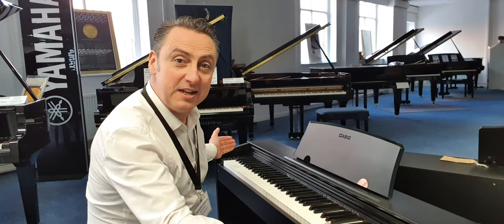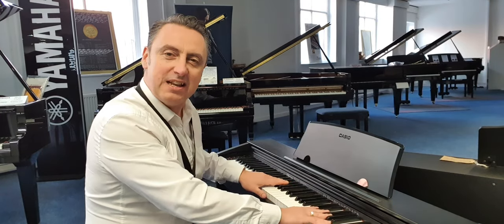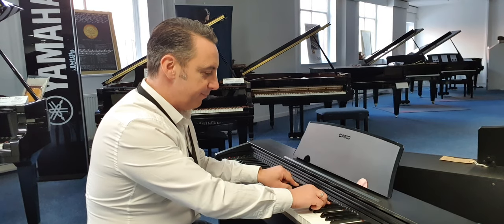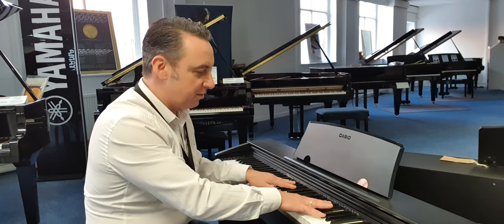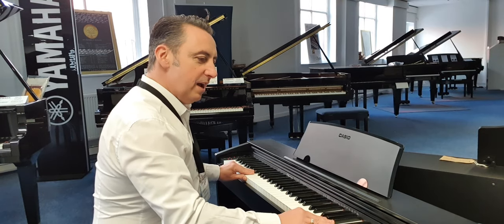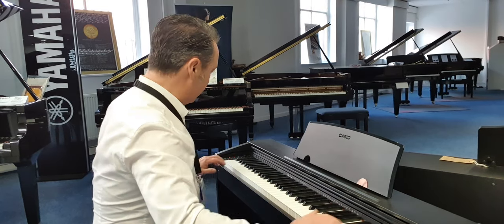It's got 88 fully weighted keys and the keys have this texture on them that makes them grip your fingers. So that's really good — it means you're not going to slip around and slide around like you do on some pianos. So that feels really good.